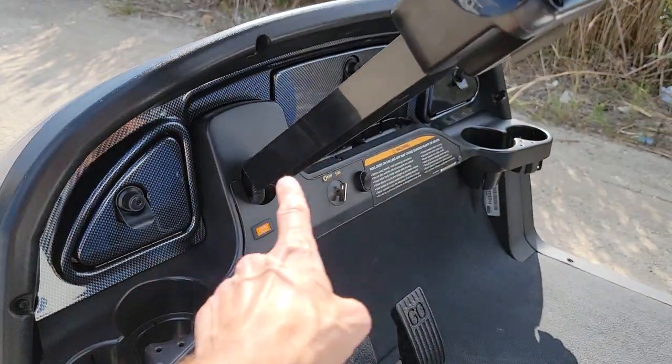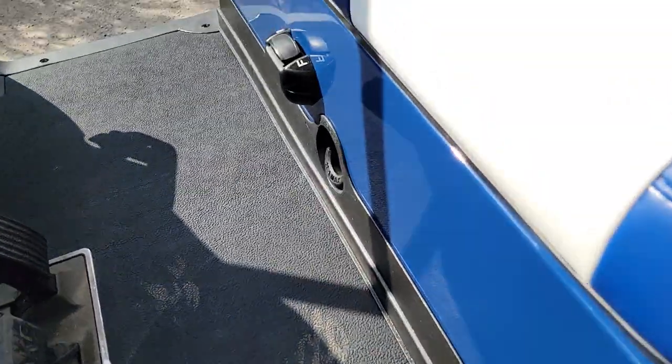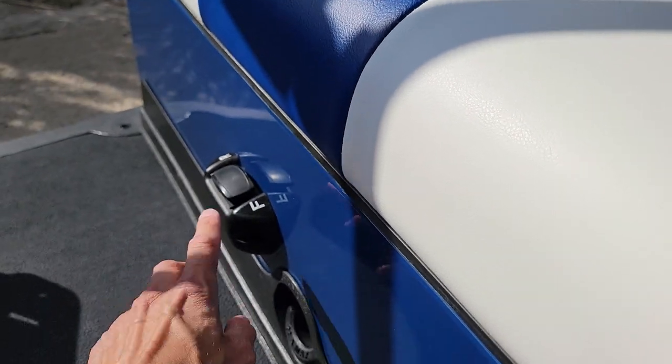This one here also has the nice carbon fiber locking dash. A lot of the carts do not include that. And this one has forward, neutral, and reverse.